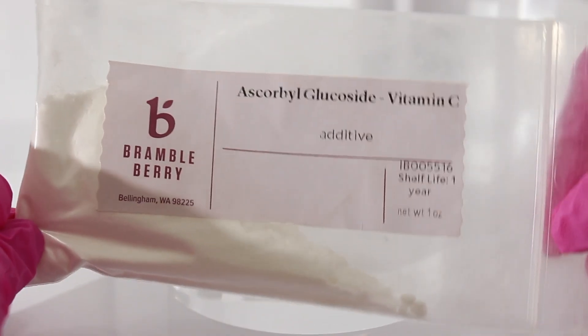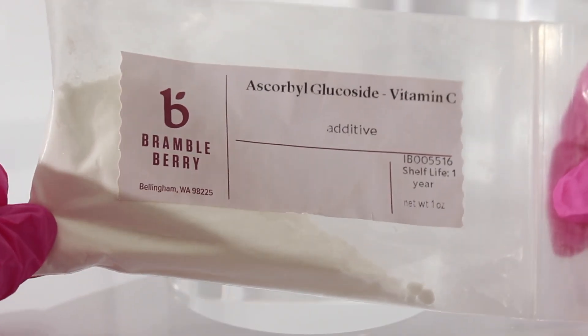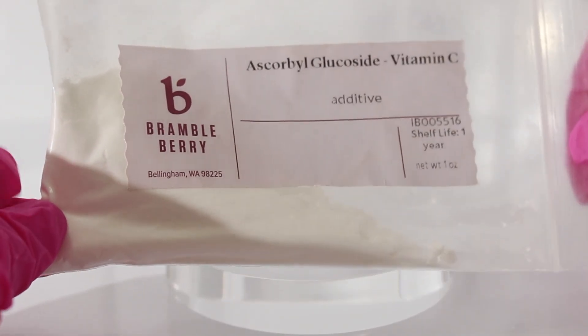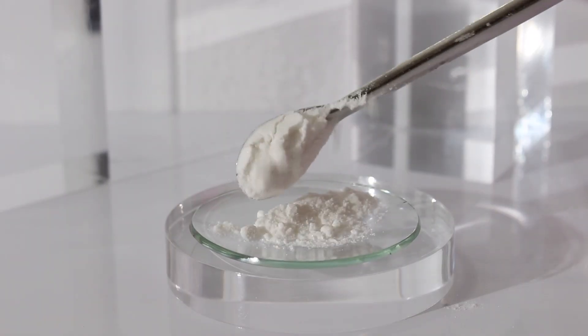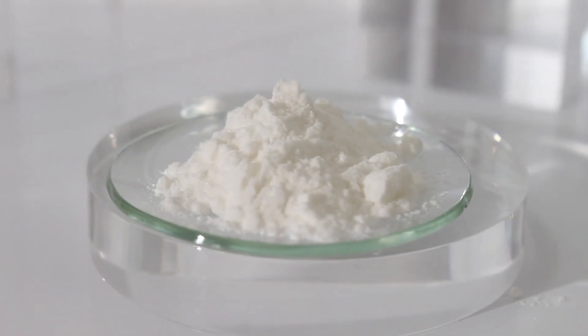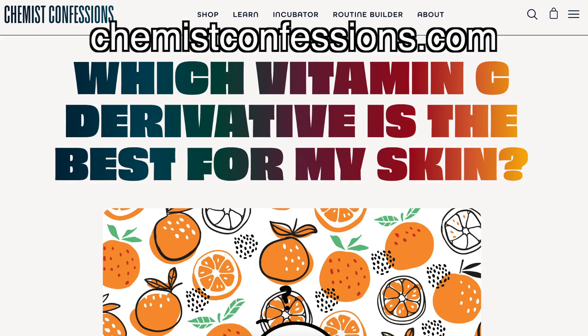Ascorbyl glucoside has been shown in vitro studies to be a potent antioxidant. It's been shown to slow down melanin production along with promoting collagen, and is commonly used in products that help with hyperpigmentation and help with even skin tone. Ascorbyl glucoside is really popular in K-beauty and J-beauty skincare. That information comes from Chemist Confessions blog.